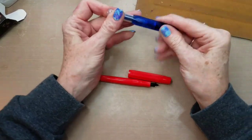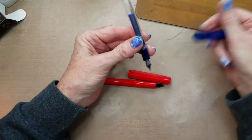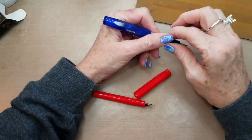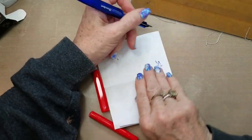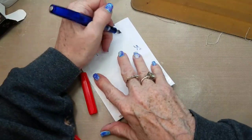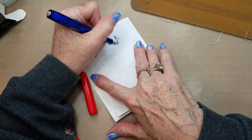I got this Kaweco Sport on Amazon, and this one I got from JetPens. It's a very short pen — I use this for writing, I keep it with me. This one came with a cartridge, and this is the extra fine nib. Right now it looks like it's leaking a bit.